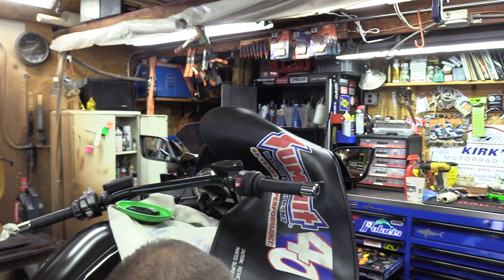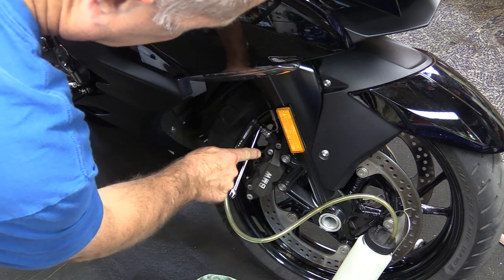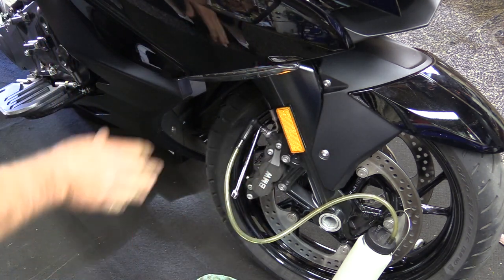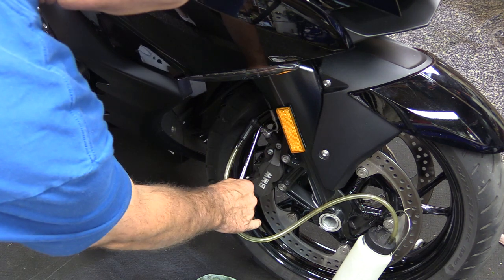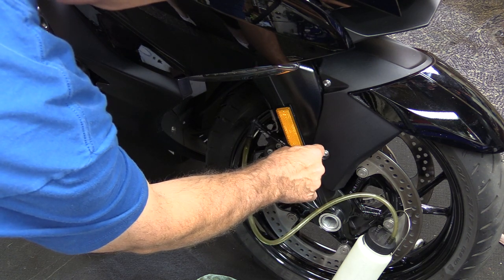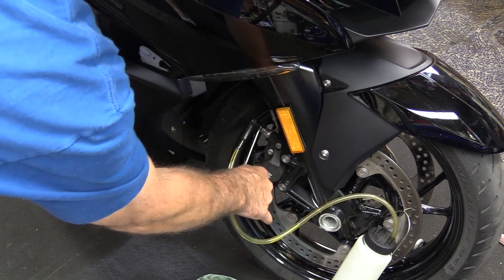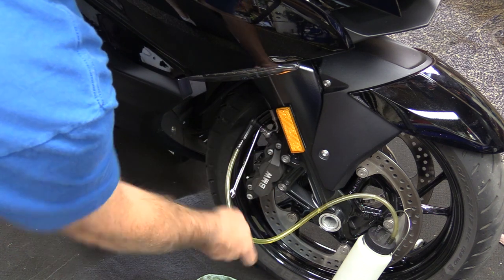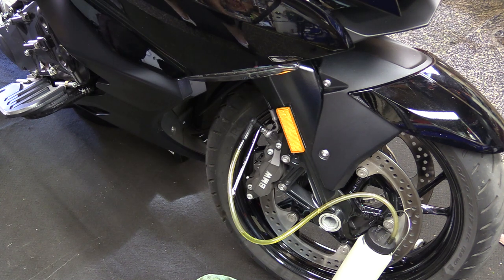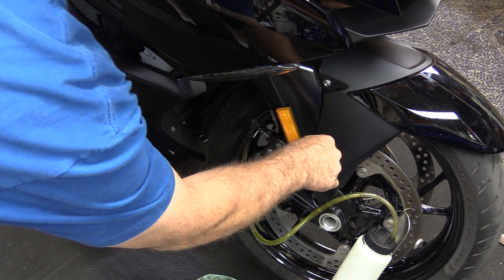Down at the wheel circuit I've got my hose hooked up and an 8-millimeter wrench — I've already cracked it to make sure it'll operate. This is very traditional brake bleeding: open the bleeder, squeeze the brake lever at the handlebar, let go — down and up, down and up — and keep repeating until the fluid runs clear. Continually monitor the level in the reservoir so you don't drain it completely and introduce air into the system.